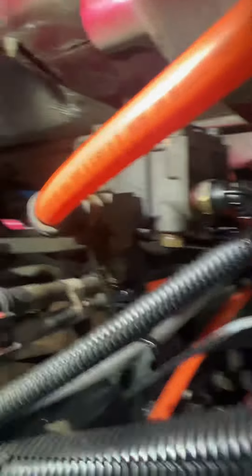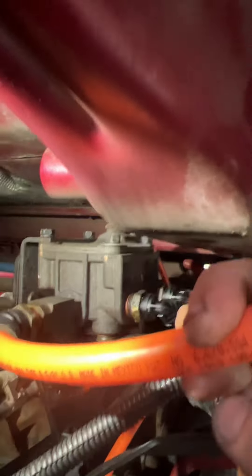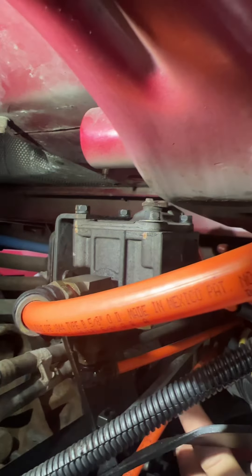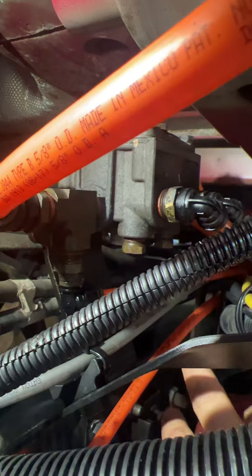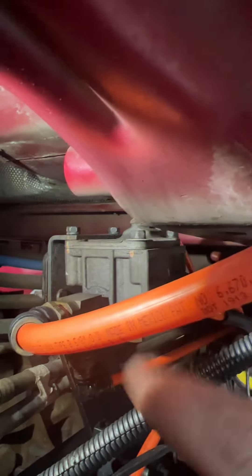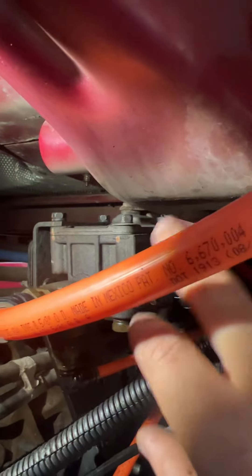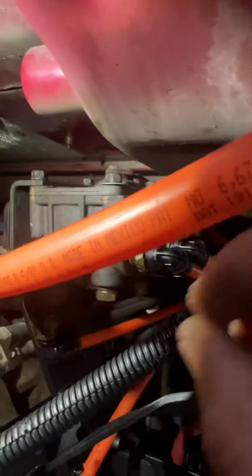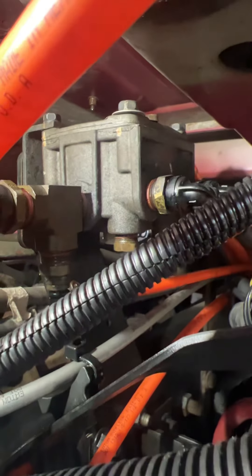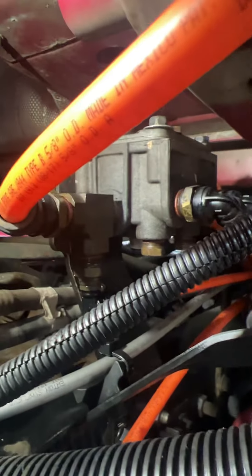Once you get underneath and behind there, you will see a part with some airlines connected to it. That's the part responsible — where you're going to hear the sound from. There is a piece of plastic underneath that gets cracked after a long time, and also the metal gets cracked from the top. When you push the brake, that air comes out — so you have an air leak and you have to replace this part.